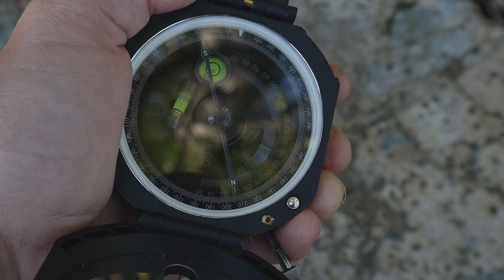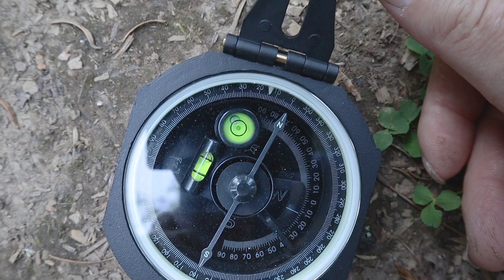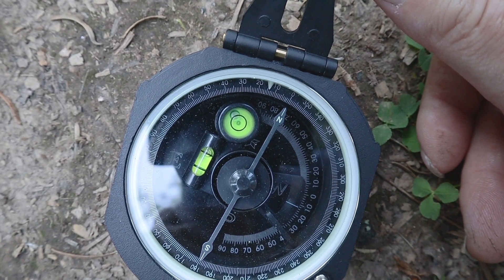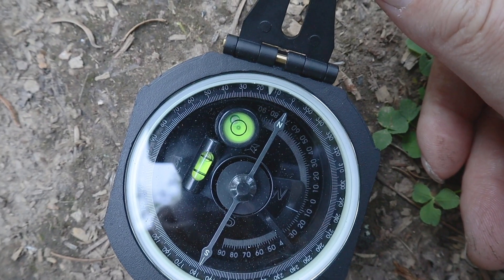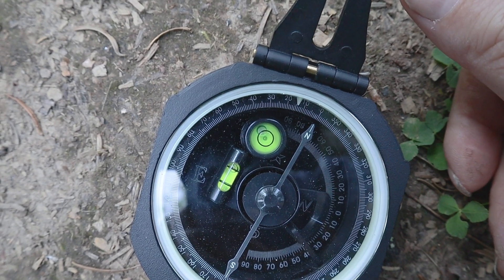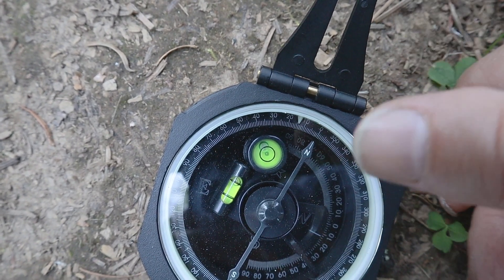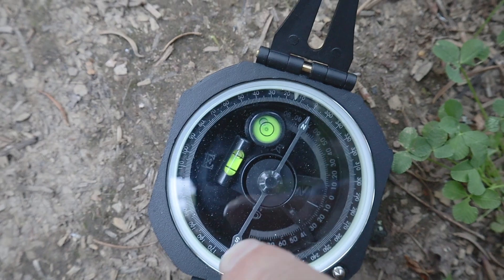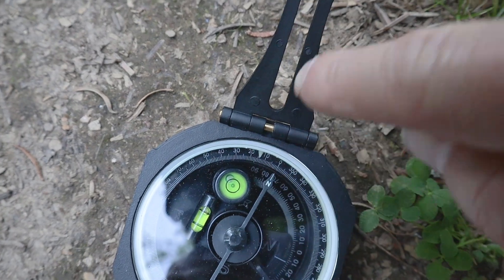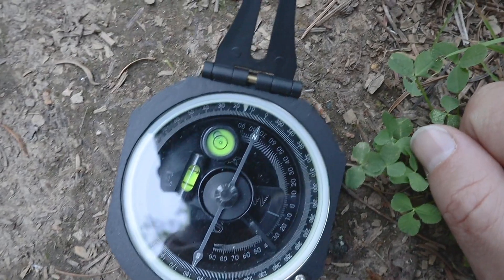To find your declination offset, you go to a NOAA website — I'll put the link in the description. You type in your address or coordinates, hit calculate, and it tells you your declination offset from magnetic north. In our case, the direction I want to travel to go exactly north is actually 14 degrees off of magnetic north.